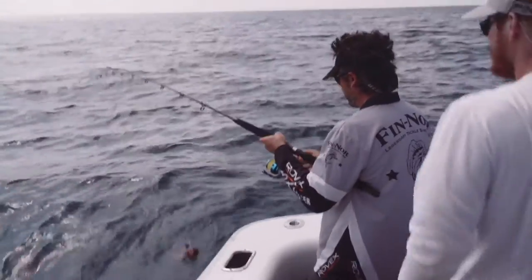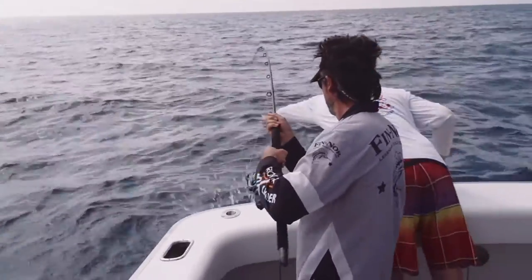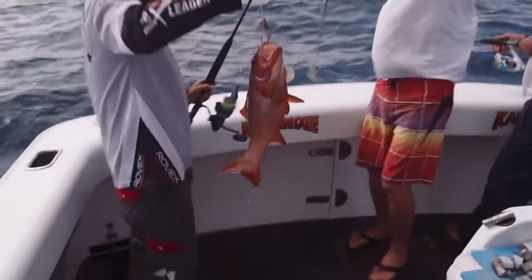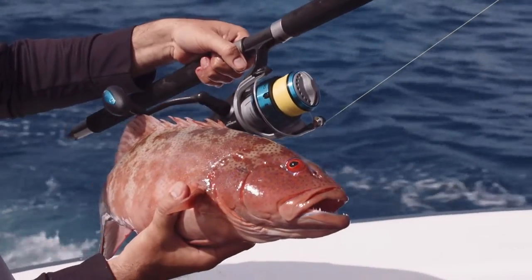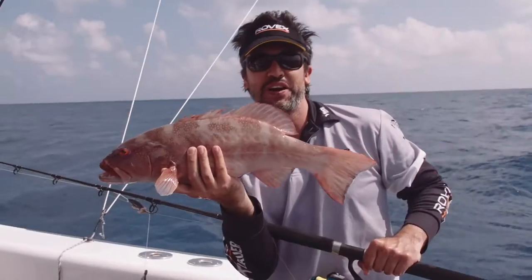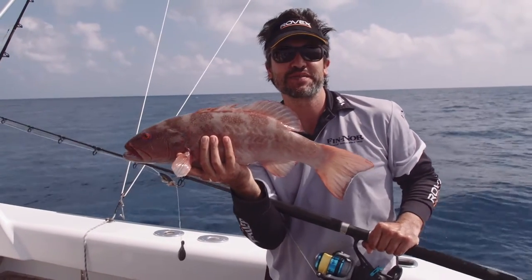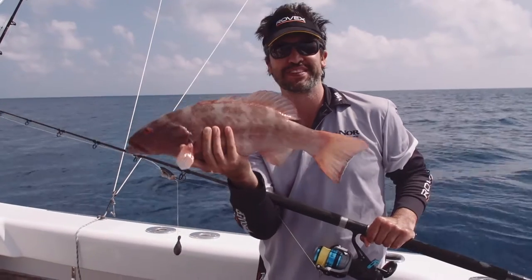Oh, here we go — coral trout! Coral trout on the Finor Bait Teaser. If you'd like any more information on any of the products we've used today, visit javiswalker.com.au. Beautiful!